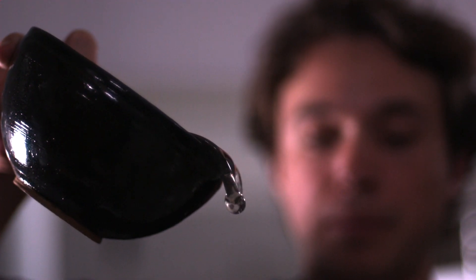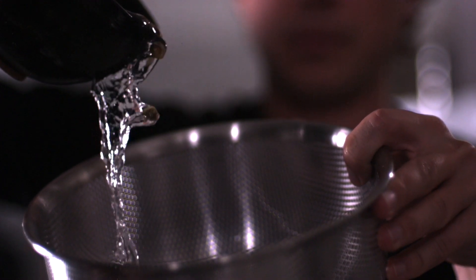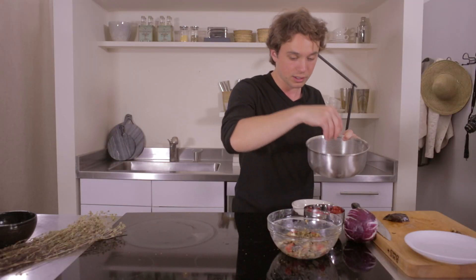All right, so now we need to rinse our capers. And now they're nice and clean. You can see they're void of all salt particles and more reconstituted. This is our salt right here. You've got to go by taste. Use good judgment.